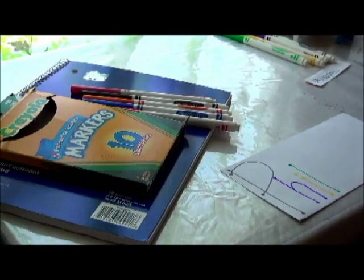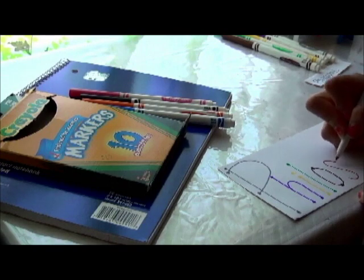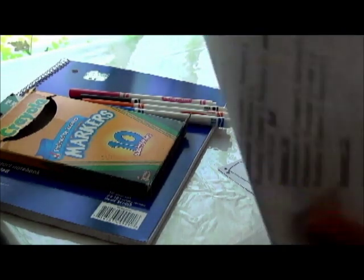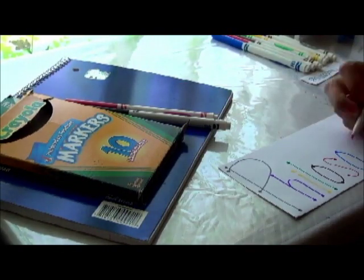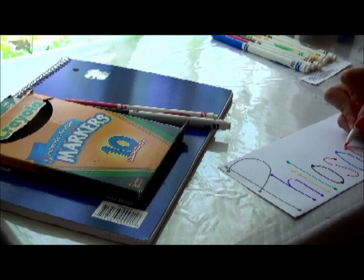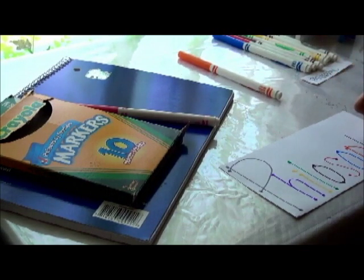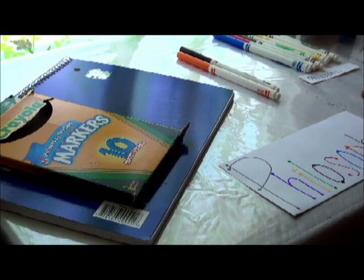So if you would like, you can also just type it in the computer and then print it out, cut it out, and just paste it. But for these purposes I am going to write it out. I apologize, I don't have the best writing. I wrote 'philosophy' — that's the subject that I'm going to be using this notebook for.